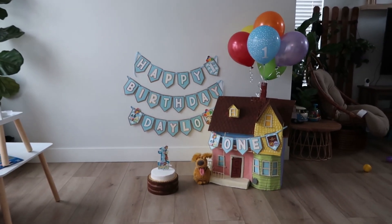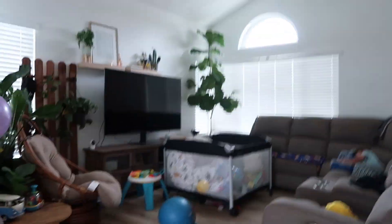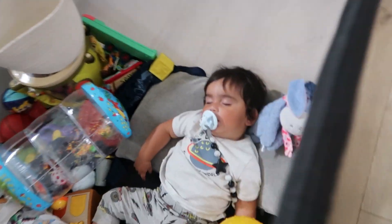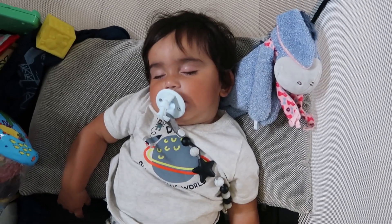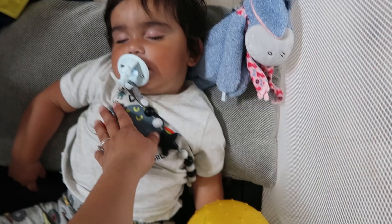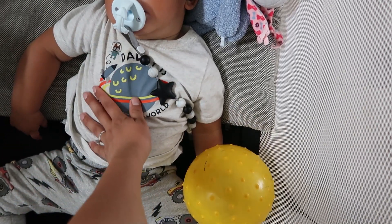Oh my goodness! Danny just got home a little while ago and all of a sudden this guy wants to stay sleeping. Dayo, bayo. And Nello too.